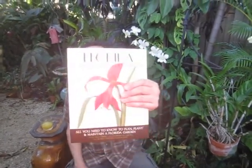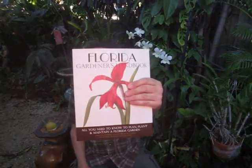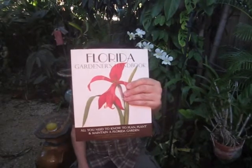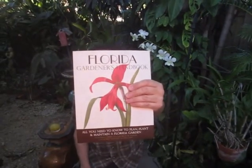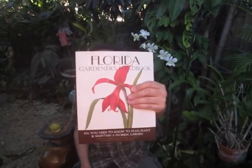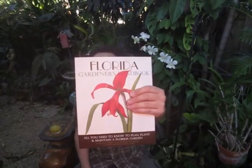Hi, this is Robert Bornstein from Robert's Tropical Paradise Garden, and today we're going to have a book review — the third book. This is the really wonderful book we're going to review: Florida Gardener's Handbook, All You Need to Know to Plan, Plant, and Maintain a Florida Garden, by Tom McCubbin and Georgia Tasker, with garden experts Robert Bowden and Joe Lample.